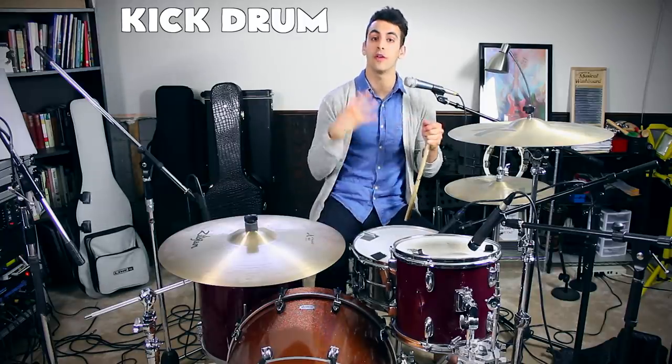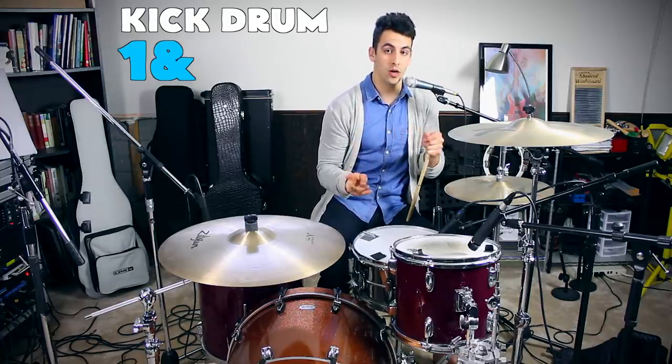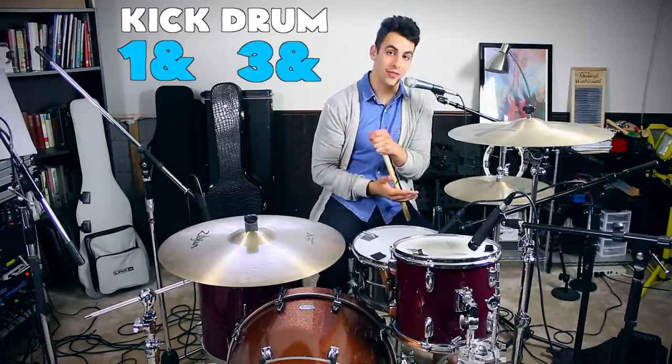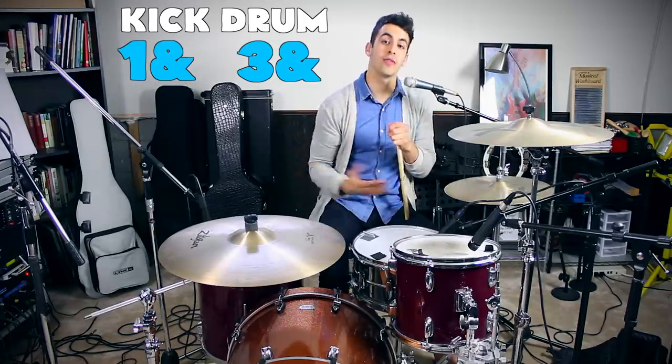Next we're going to add the kick drum. The kick drum is going to go in four places: it's going to go on beat one, the and of beat one, beat three, and the and of beat three. So with the bass drum and the hi-hat, that would sound like this.